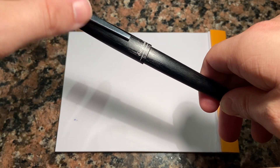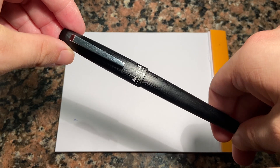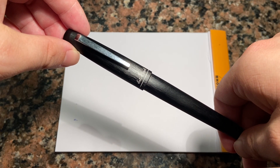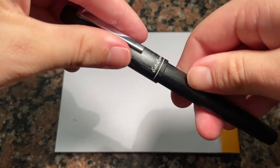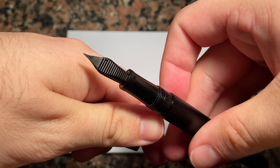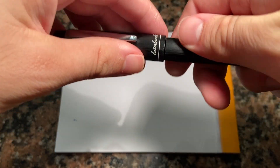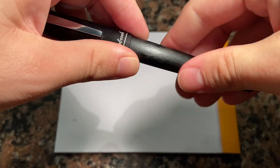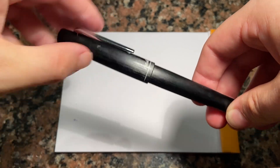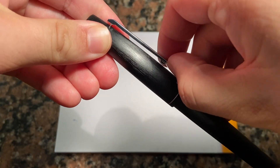The nib is a Schmidt steel nib and most retailers stock it in fine, medium, and broad. It has a plain plastic feed — nothing particularly exciting, but the pen does write quite well. There's chrome trim just on the cap and the clip, which is a relatively stiff clip but not so stiff that you couldn't use it — it would certainly hold things nice and tight.